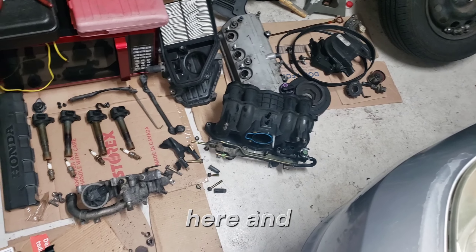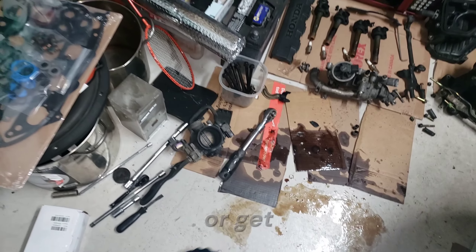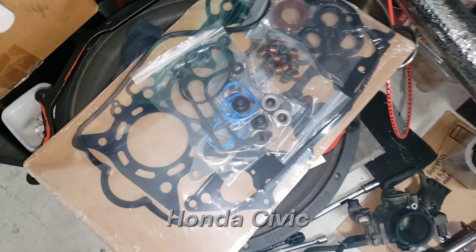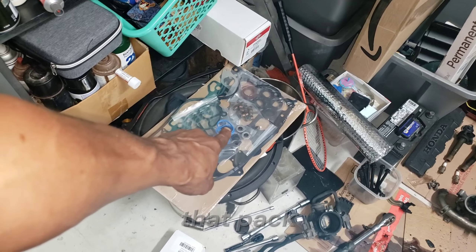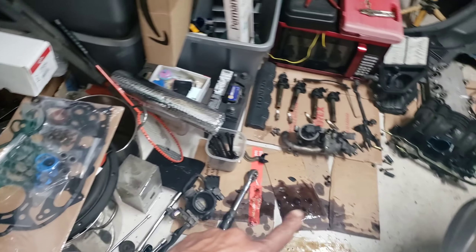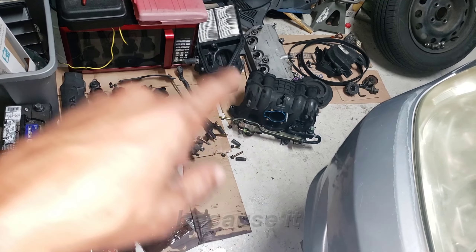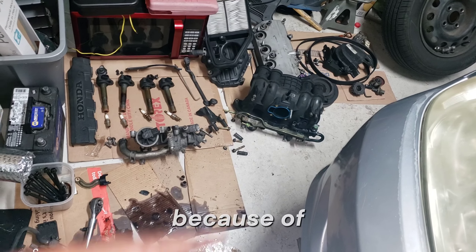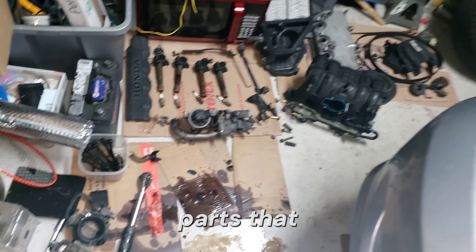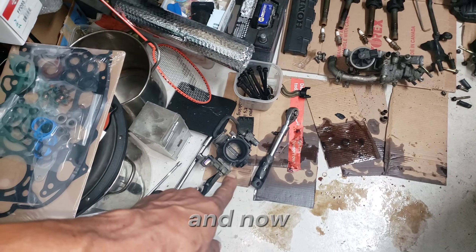This is what it takes to take off the head gasket on the Honda Civic, which isn't bad at all. I pretty much sourced out just about every part in that pack without even opening it. Pre-warning: don't take everything apart because it will leave you stranded and going to the parts store randomly for parts that weren't included in the set — but that's okay because I already knew about that, and now you do too.